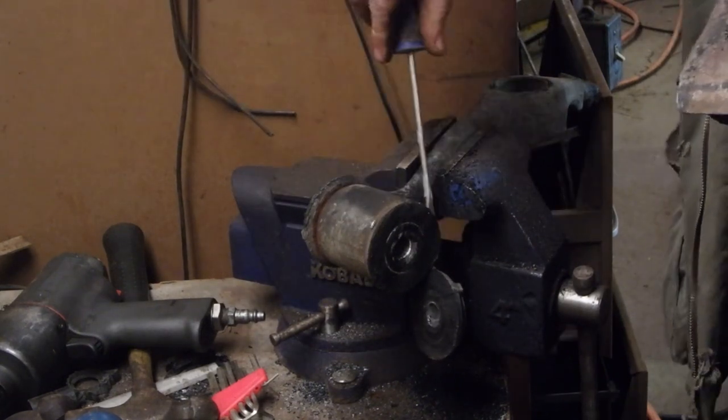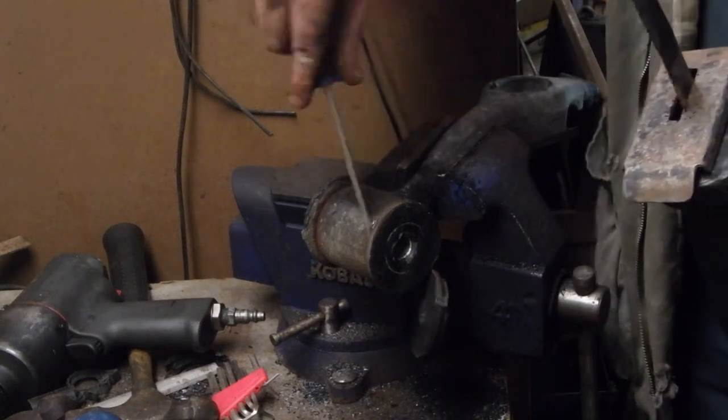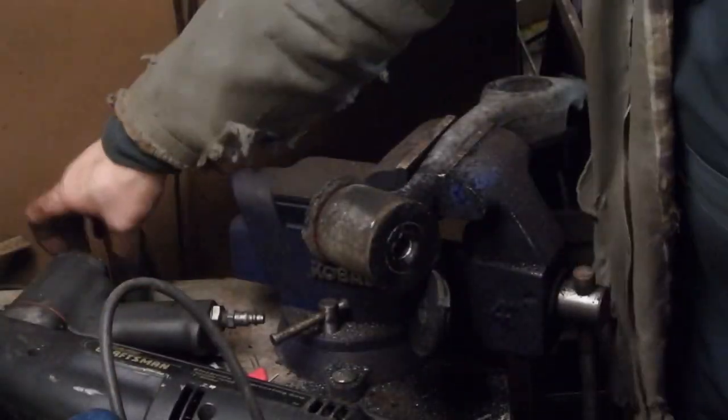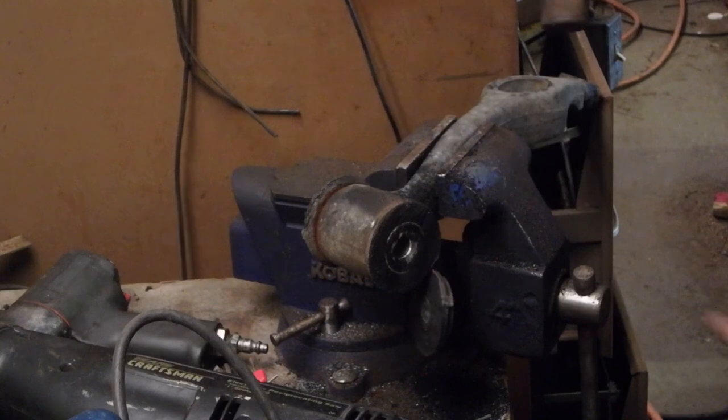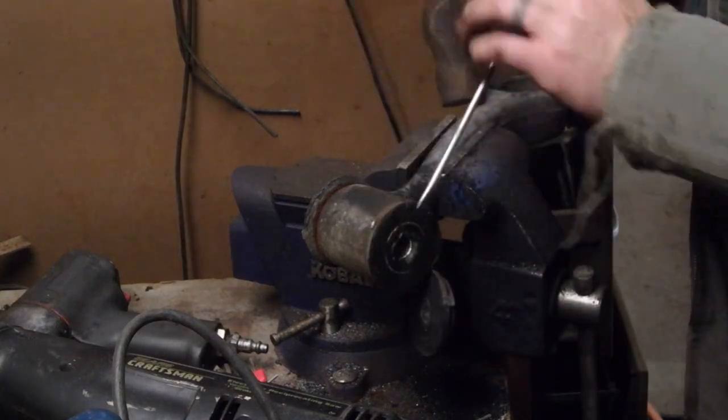The bushings started to pull out. These may actually be loose in there — we wouldn't even have to press them out. Normally I'd cut that off and then peel this part here off.